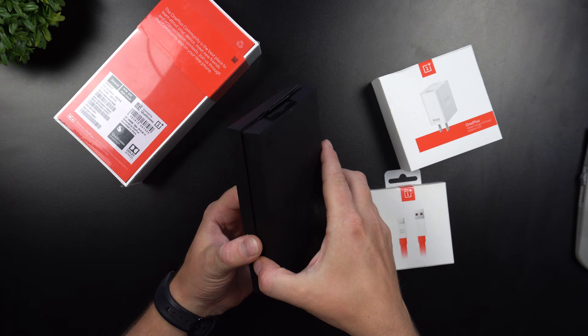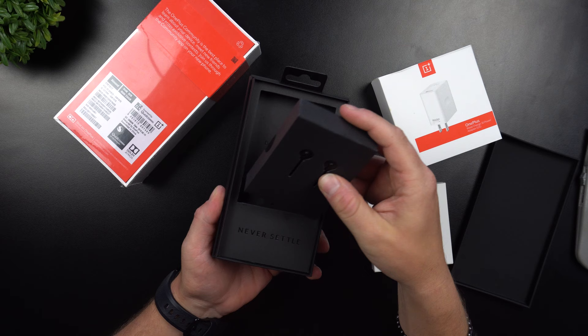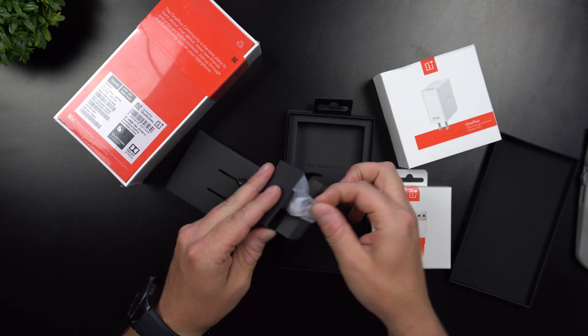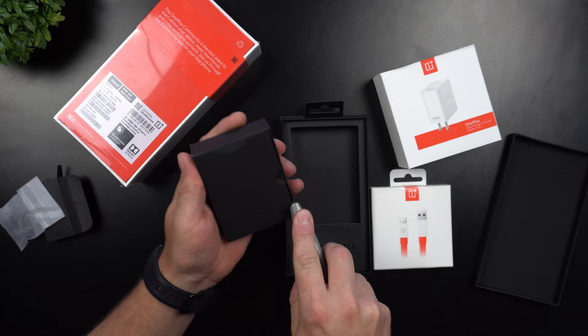I took off the plastic — here's the inside, which actually always looks good with the 'Never Settle' right there. These are the bullet headphones inside. There's one more small box — OnePlus always has fantastic packaging. Inside this little box are the ear tips to change the sizes of what goes inside your ear.